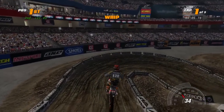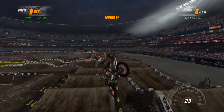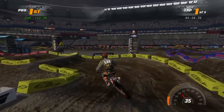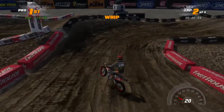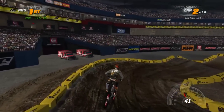This is the 500 two-stroke, and if you couldn't tell, it's pretty quick. It handles somewhere between a 450 and a 650 in terms of handling — it's not quite as awful to handle as the 650 is, but it's not as smooth to flip around as the 450 is. So keep that in mind.